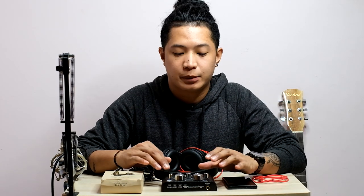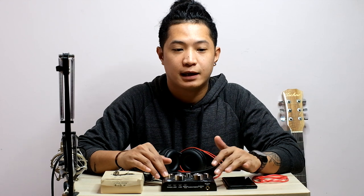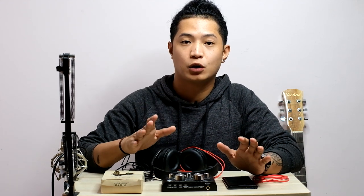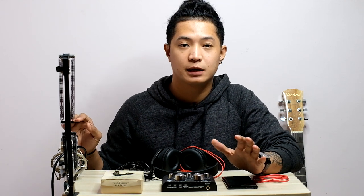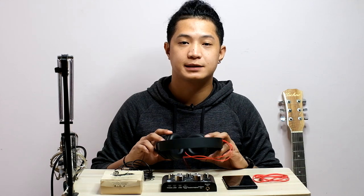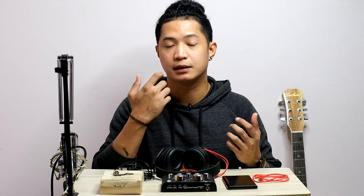So, ano yung mga kailangan natin sa setup natin? Siyempre, ang kailangan natin, itong V8 soundcard natin and then yung cellphone natin pang-record ng video para sa song cover natin. At syempre, kung gagawa kayo ng song cover, kailangan natin ng mic which is ang gagamitin natin is yung BM800. And then, required din tayo na magkaroon ng headset or headphone lang para marinig natin yung tugtog natin at saka yung kinakanta natin.